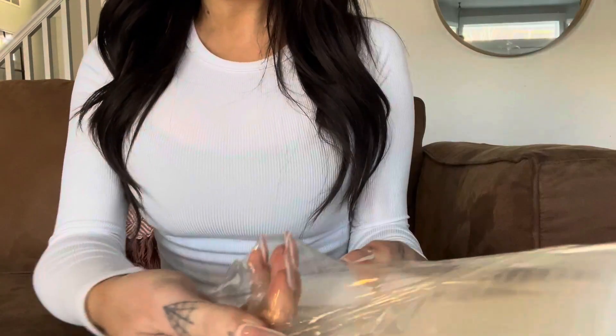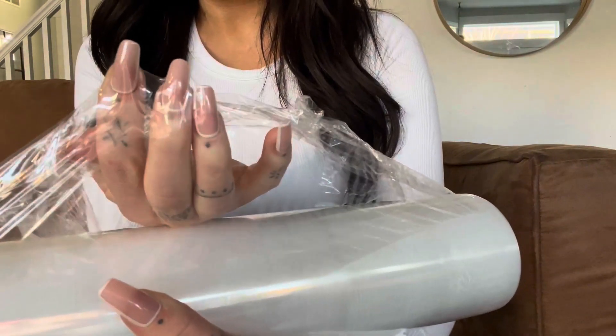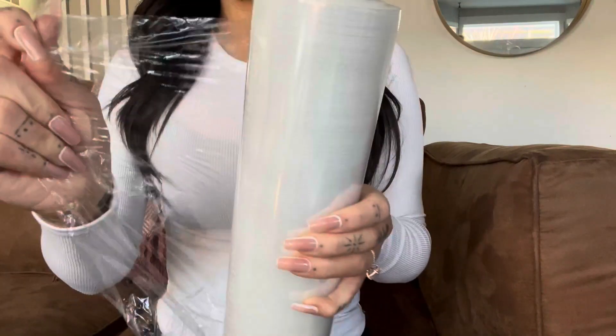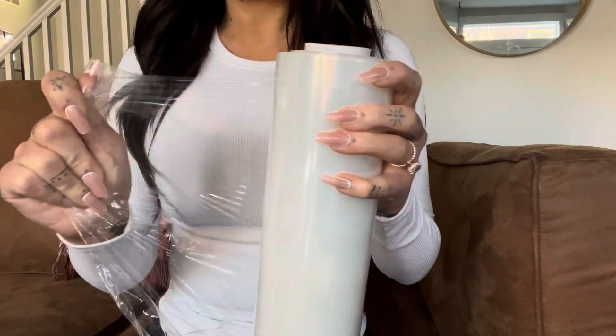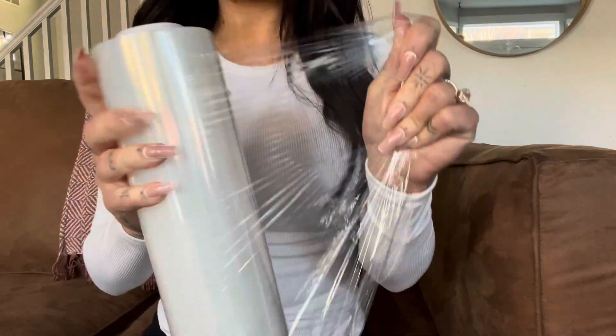Super, super durable. It's 60 gauge. As you can see, I have sharp long nails and my nails aren't even puncturing it and I'm pushing pretty hard. So this stuff is really, really durable. It's going to protect anything that you're wrapping up and keep it really secure.